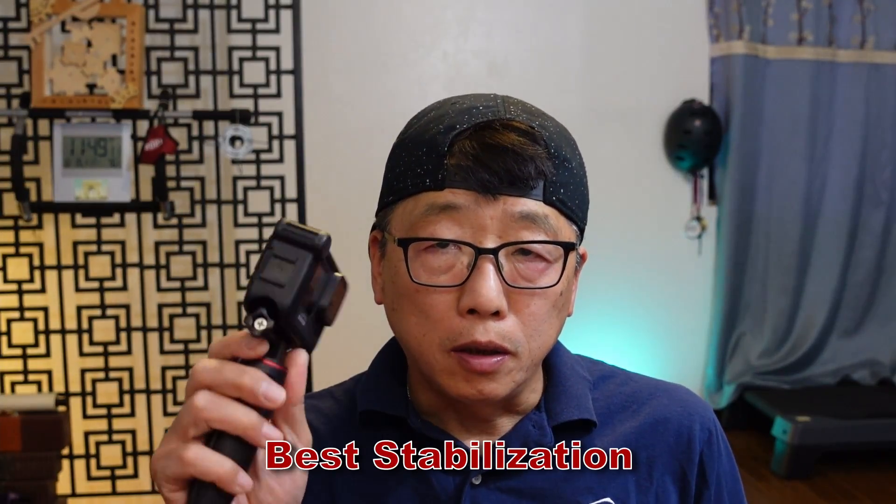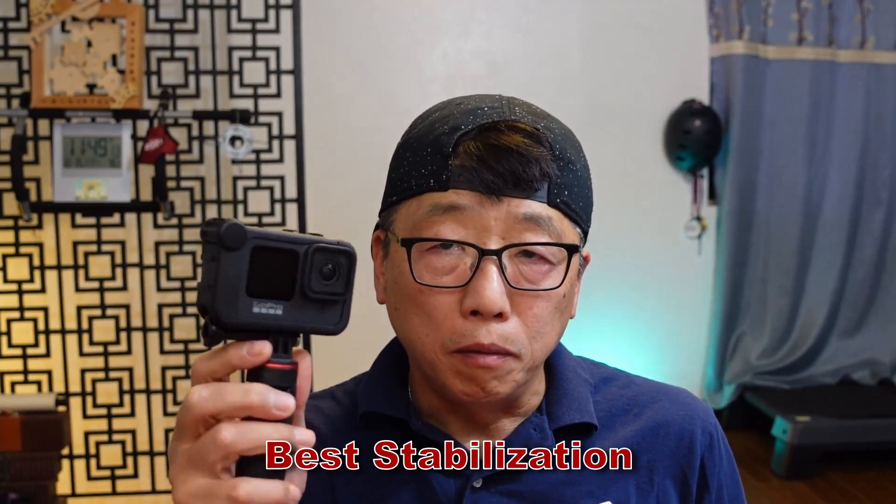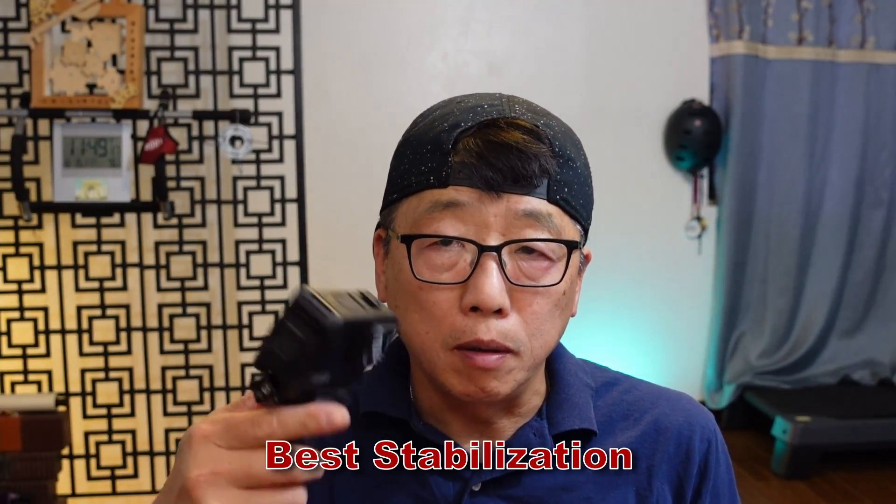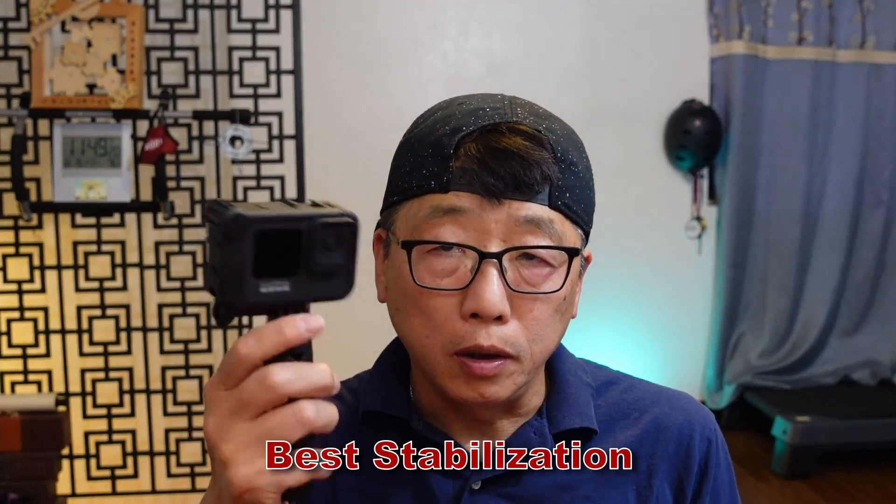The second reason is the stabilizer for this camera is very, very good. In my opinion, you can see my video clip to see how good it is.